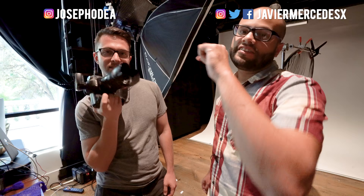Where can people find you, Joe? I'm on Instagram — my handle is Joseph O'Day, so Joseph and then O-D-E-A. You can find me here in the studio, just stop by The Chive. Don't forget to like and subscribe — I hope you guys found this helpful. Leave a question down for Joe in the comments about portrait headshots or anything photography. Until next time, Mercenation — Javier out.